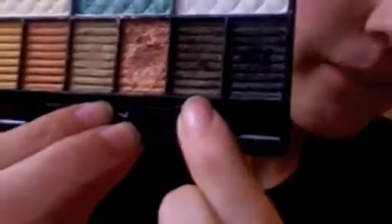Then what we're going to do is grab a different brush and grab this color right here. It looks kind of brown but it actually has hints of gold and green in it. We're just going to use that to deepen the crease.